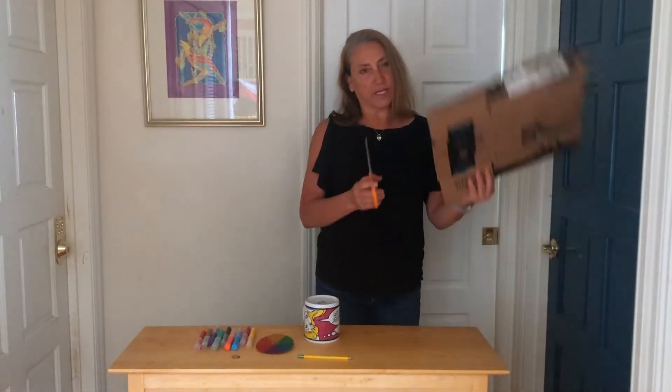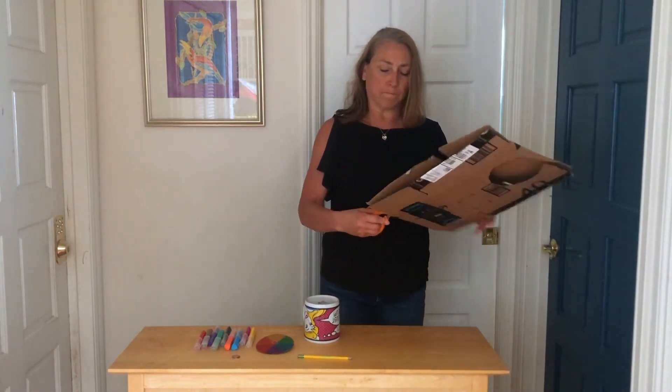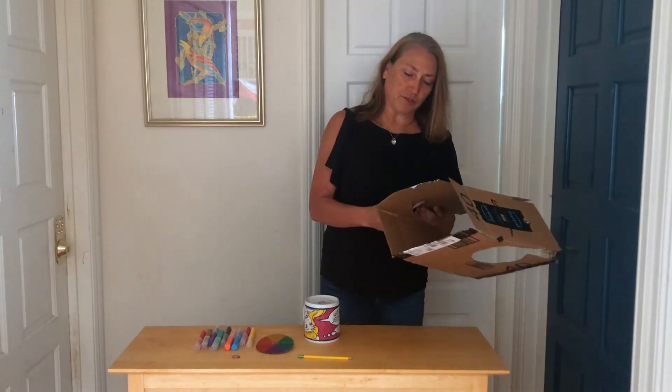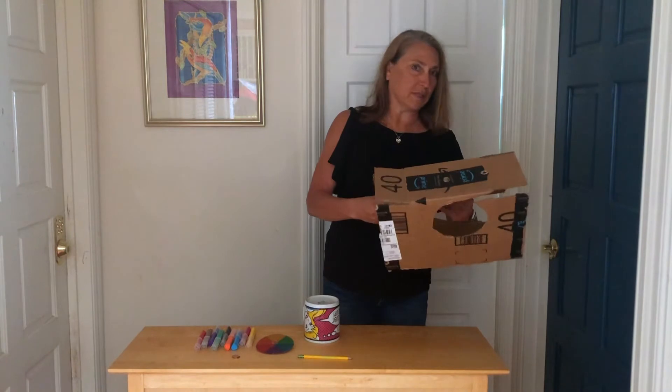Okay, next we are going to take the cardboard and cut out our circle. And remember, if you have sharp scissors you should be having your parents help you with this part.